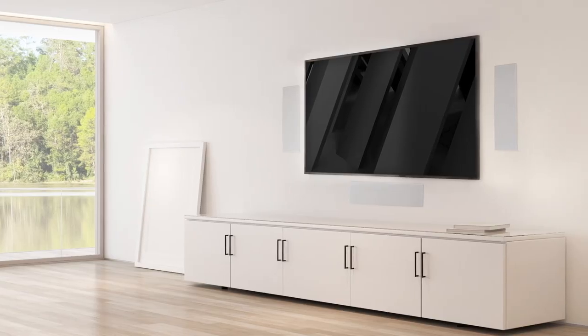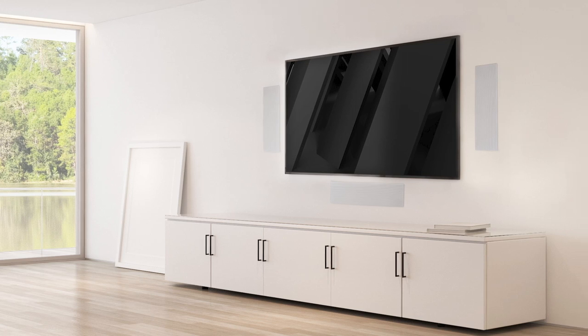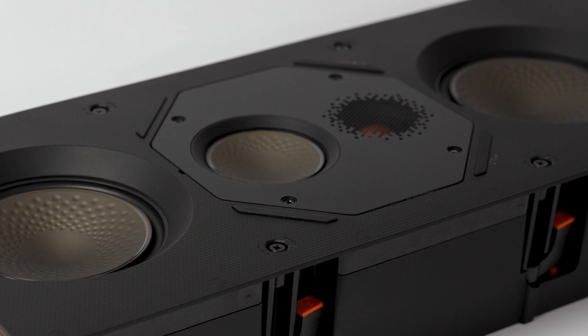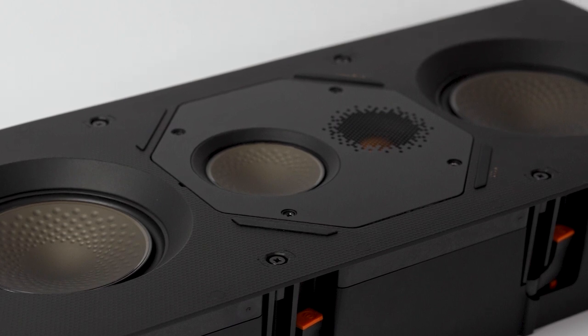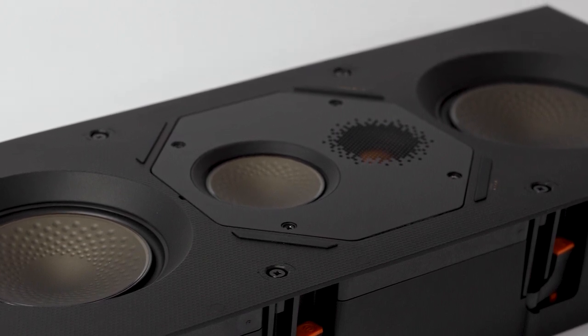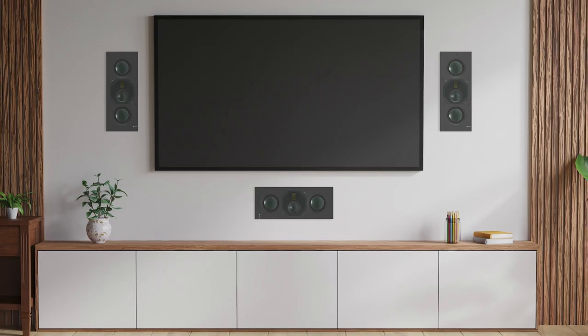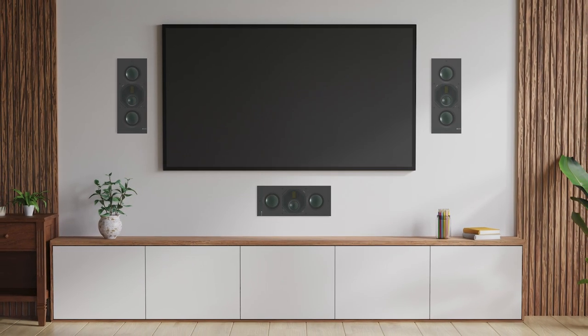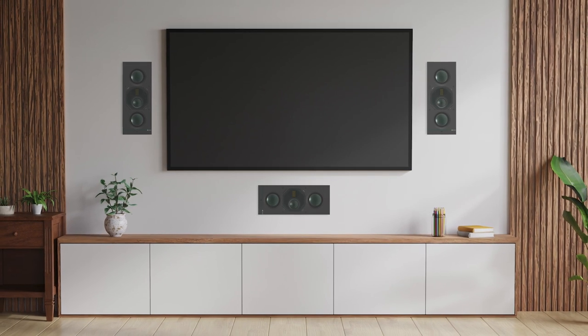We've really looked at how in-wall speakers need to operate in an installation environment. We have a new mid-range driver combined with the tweeter on the Tier 2 and Tier 3 in-wall products. These can actually be rotated, so the new medium in-wall products are usable both in portrait and in landscape.